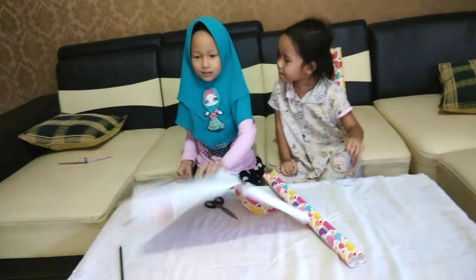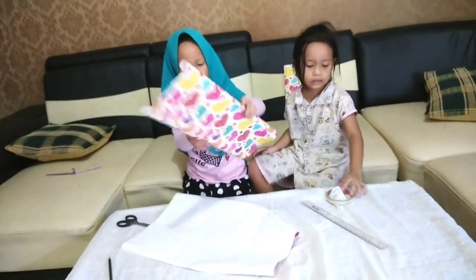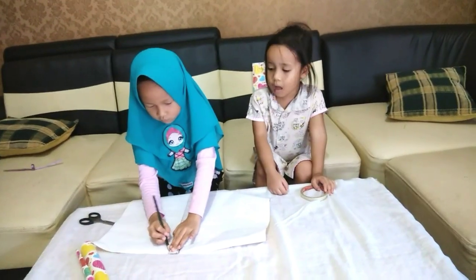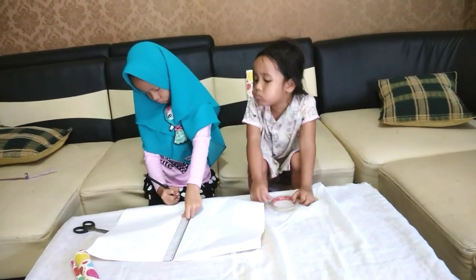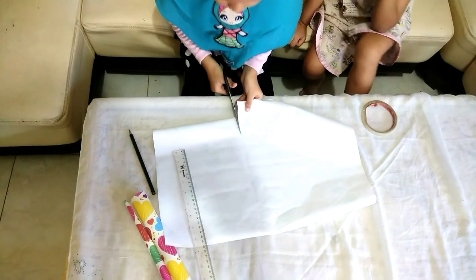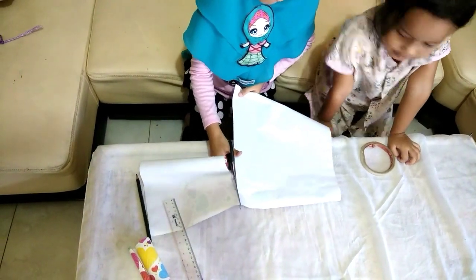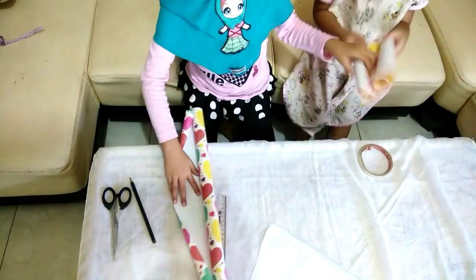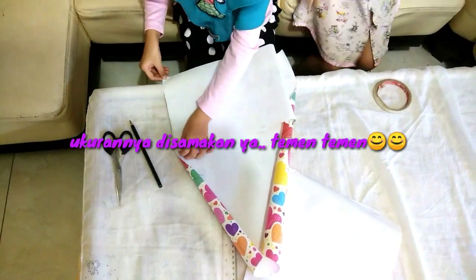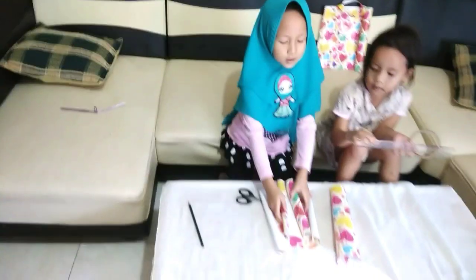Kita bunting ya, dan kita bunting lagi. Oke teman-teman, ini sudah dibunting buahnya.